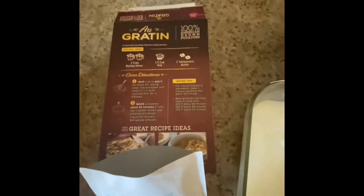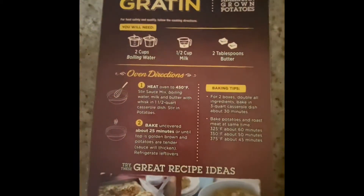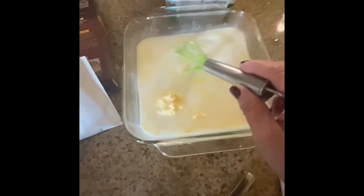My oven reached temperature. It called for two tablespoons of butter, so I put that in with the half a cup of milk and two cups of boiling water. Now I'm gonna whisk this.